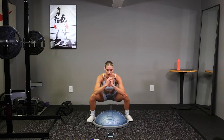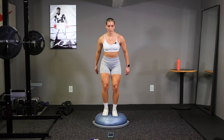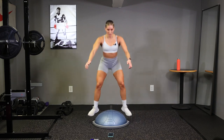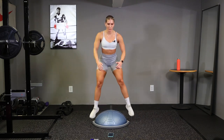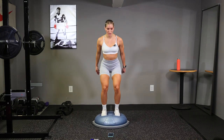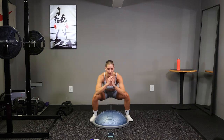Get up on those toes, quickly back down. Squat down nice and low, back up. Keep working guys, last round here, let's finish strong. Almost there, ten seconds.